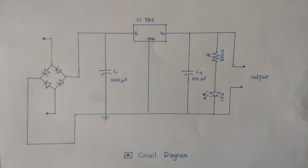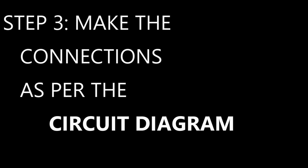Output is taken across the third terminal of the voltage regulator and the ground. You can check the output by using a multimeter. We are using an LED and a 330 ohm resistor to make the circuit more attractive. The LED will glow when we get the 5 volt output, and the 330 ohm resistor will limit the excessive current.